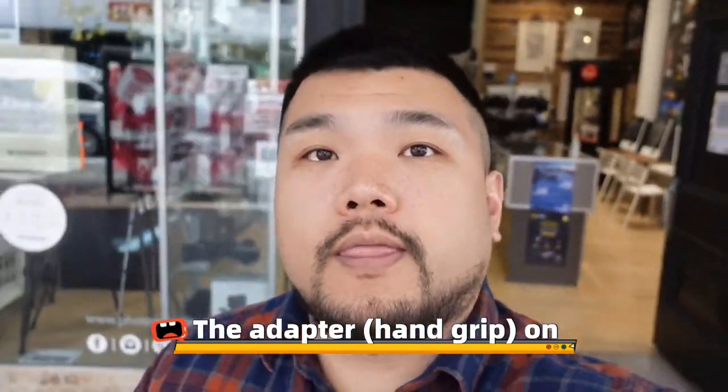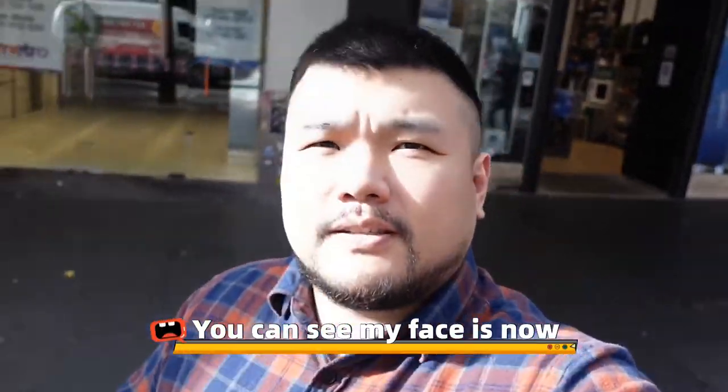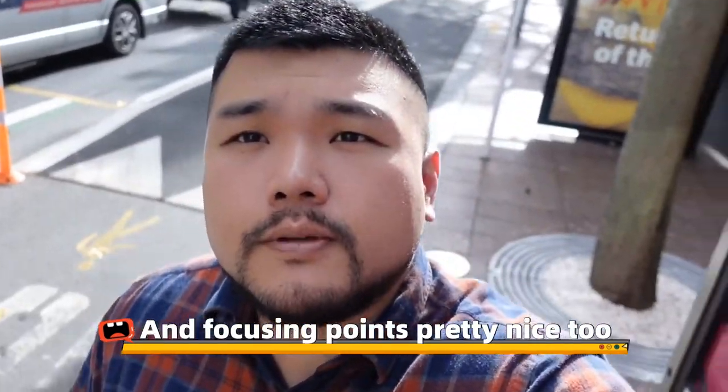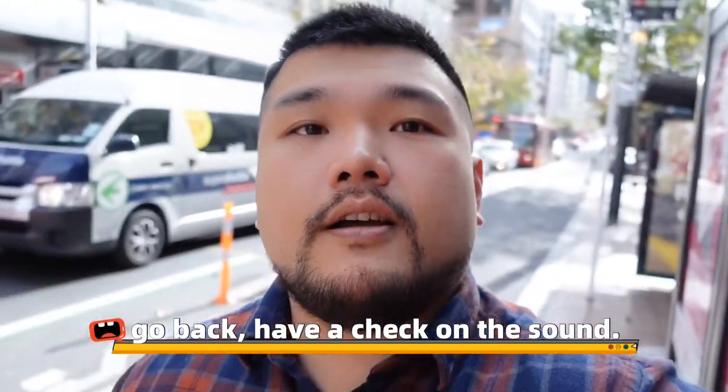Now this one's with the adapter on. You can see my face is now a lot cleaner and the contrast is actually pretty good. And the focusing part is pretty nice too. I'm just not sure about the sound quality, so we're going to go back and have a check on the sounds.